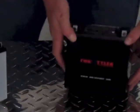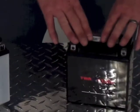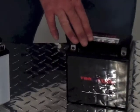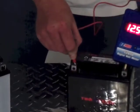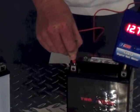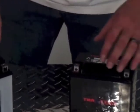Believe me, this will save a lot of aggravation down the road if you spot this before you go out for a ride. One of the key points to properly maintaining your battery is making sure that it is fully charged at all times. A fully charged battery will not freeze and it will be able to resist sulfurization, both of which are the leading causes of premature battery failure, leading to a much longer life for your battery.